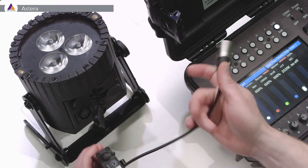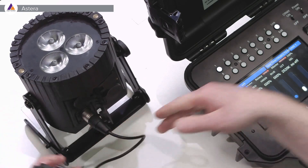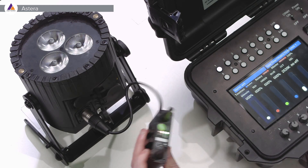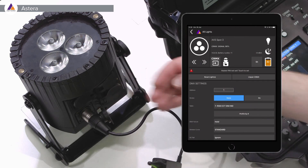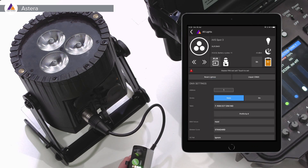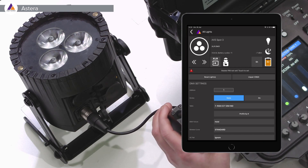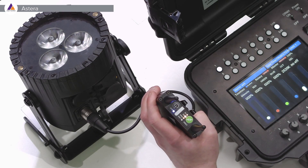Now we can simply take our little cable and plug it into the AX5, or it can be any other light that doesn't have a CRMX module — which makes very good sense. We then go to the app or the display of the light, push input select, and choose XLR. Once we have the XLR DMX mode configured, you will also see that we now have the RX lighting up only.